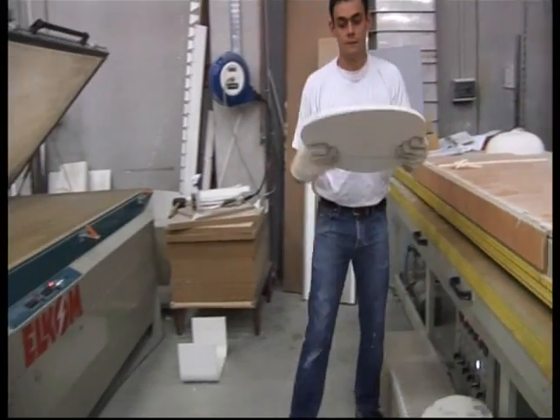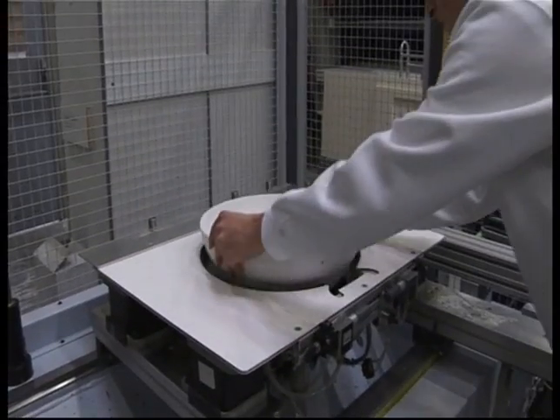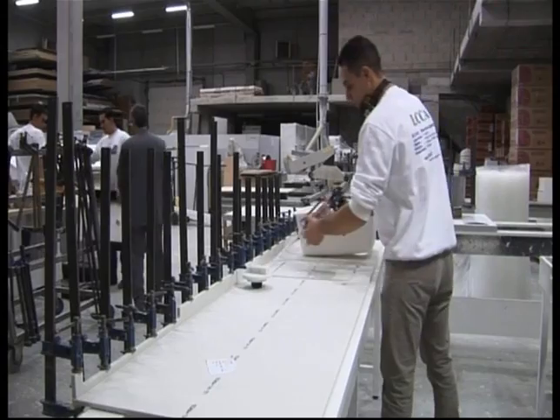The 12mm thick sheet is heated to 180 degrees in a furnace. The pliable sheet is then made into the desired design with a wooden mould and counter mould.